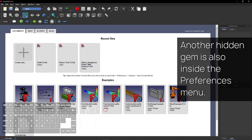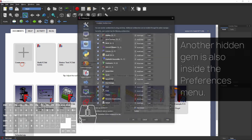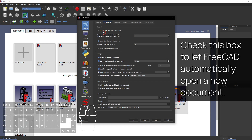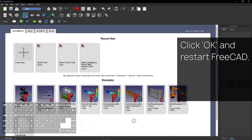Another hidden gem is also inside the Preferences menu — why did I click OK then? No idea, just happened. Select the General tab and then go to Document. Check this box to let FreeCAD automatically open a new document. Click OK and restart FreeCAD.